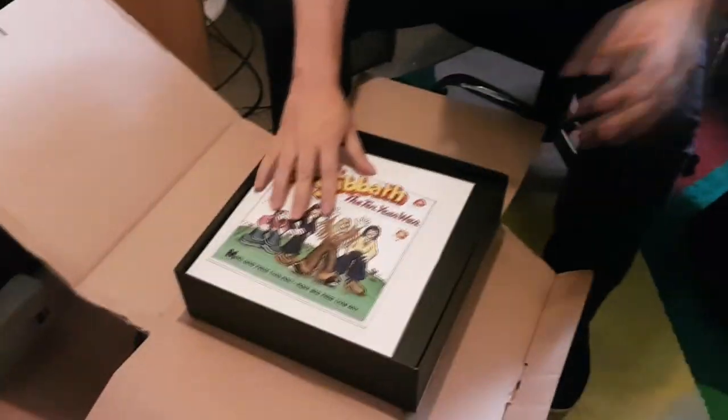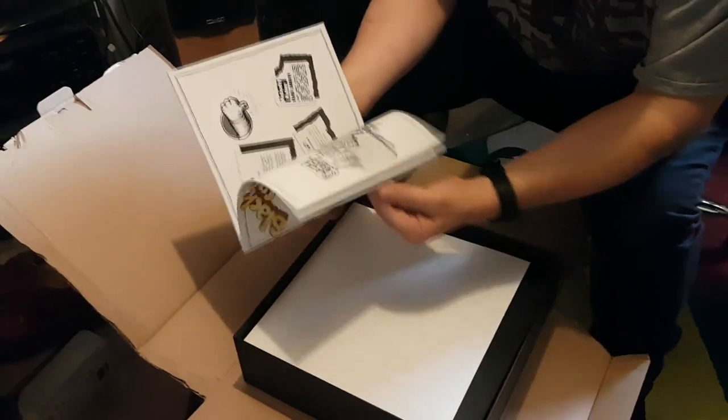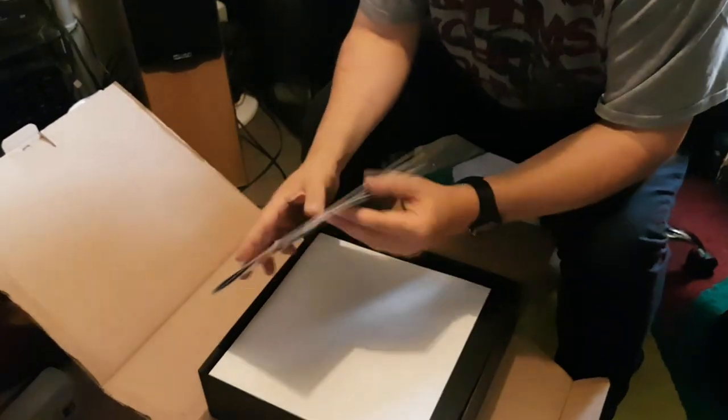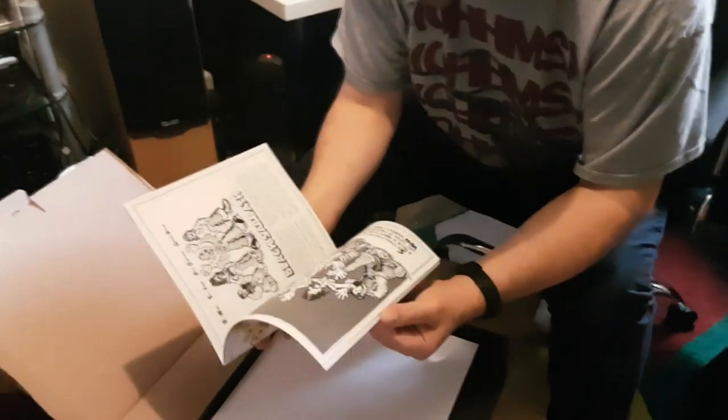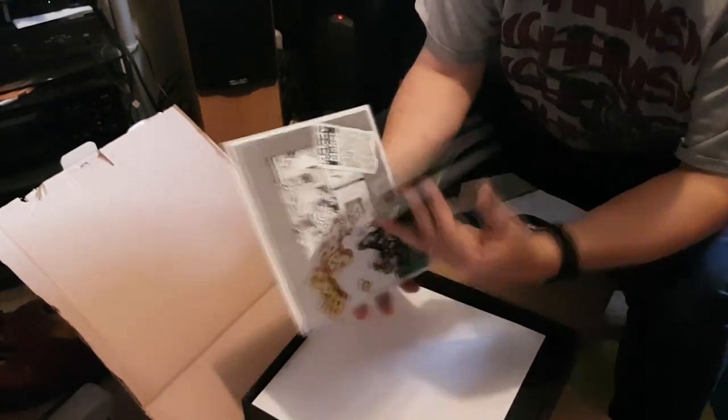Next thing is the Ten Year War comic book, with clippings and bits and pieces. Interesting — about 32 pages, I suppose.